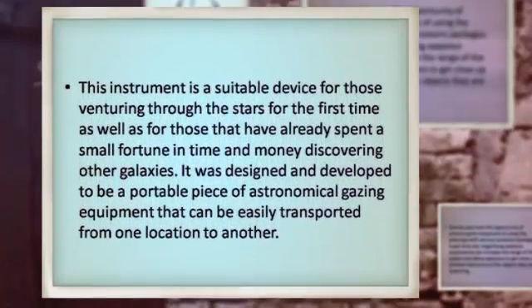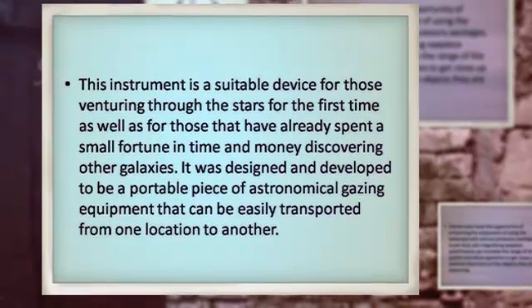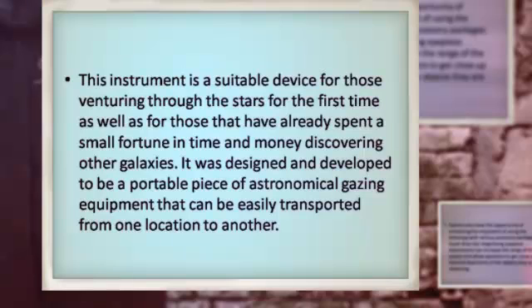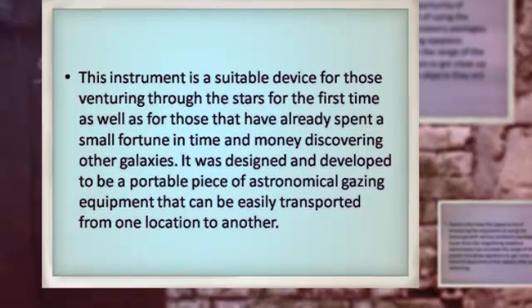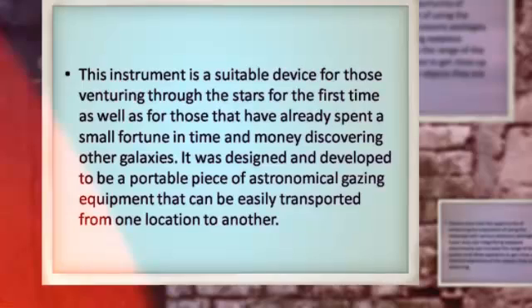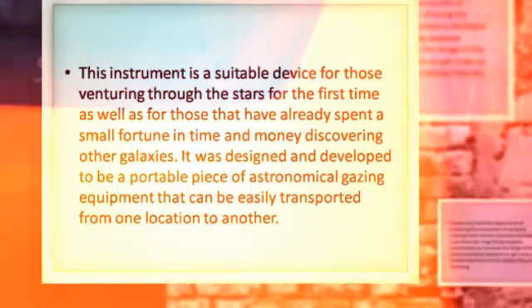This instrument is a suitable device for those venturing through the stars for the first time, as well as for those that have already spent a small fortune in time and money discovering other galaxies. It was designed and developed to be a portable piece of astronomical gazing equipment that can be easily transported from one location to another.